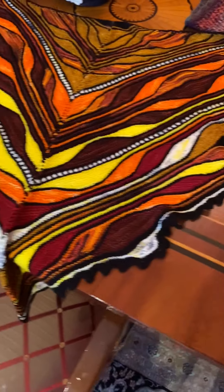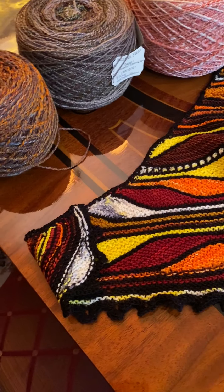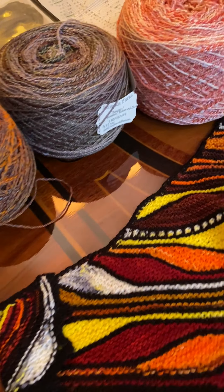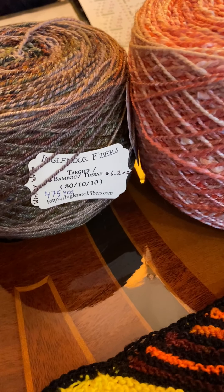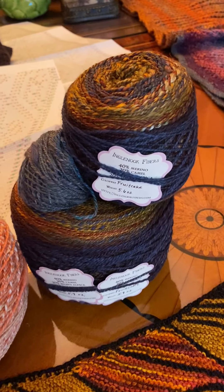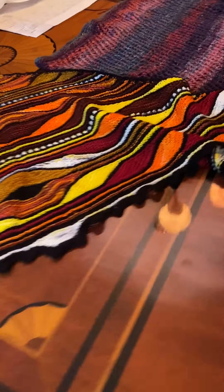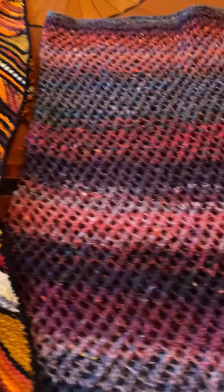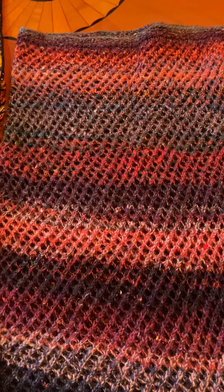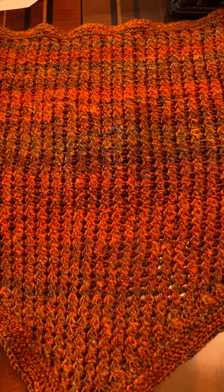I did do quite a bit of spinning. These are just some of the yarns I've spun using mostly fiber from my very favorite place, Ingle Nook Fibers — really some lovely, lovely colors there. Also using some hand-spun yarn from Ingle Nook Fibers. This was their 12 Days of Christmas Fiber and it has a little bit of sparkle in it — I don't know if you can see that glint. I made a little cowl there, and another cowl with some more hand-spun yarn.